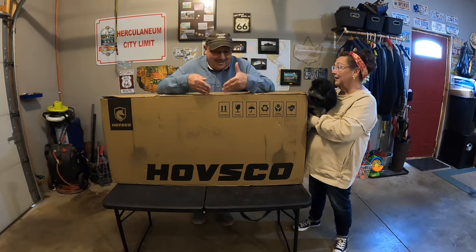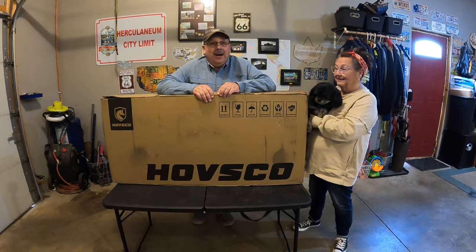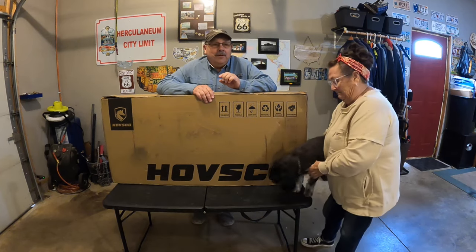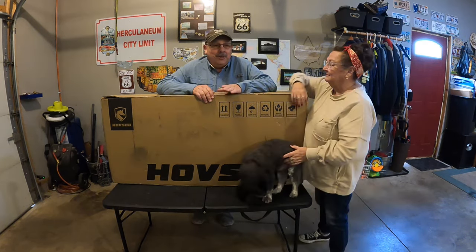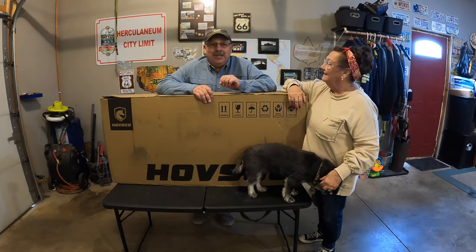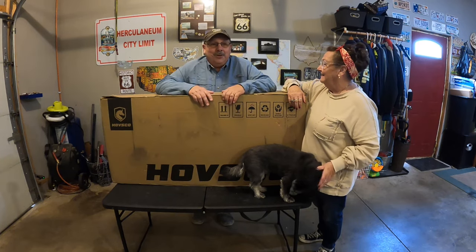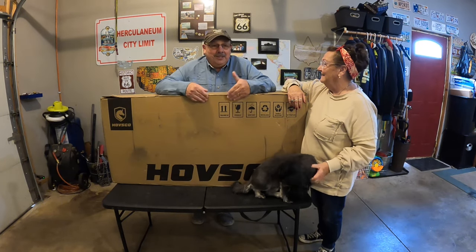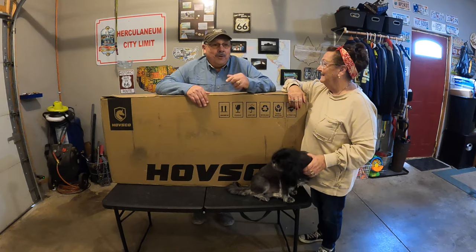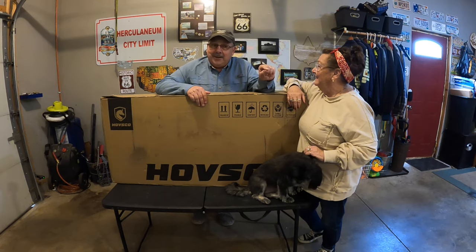This is really our first product review, and we have been really excited about doing this. We have been looking at e-scooters and e-bikes for a long time, and we've had the opportunity to show you this e-scooter that I think is going to work really great in our tiny camper, because we're all about tiny campers.